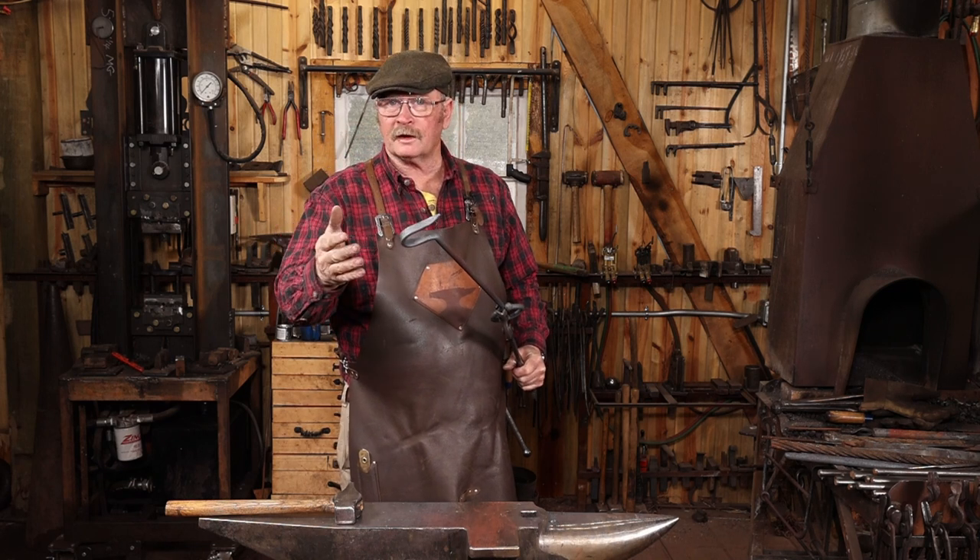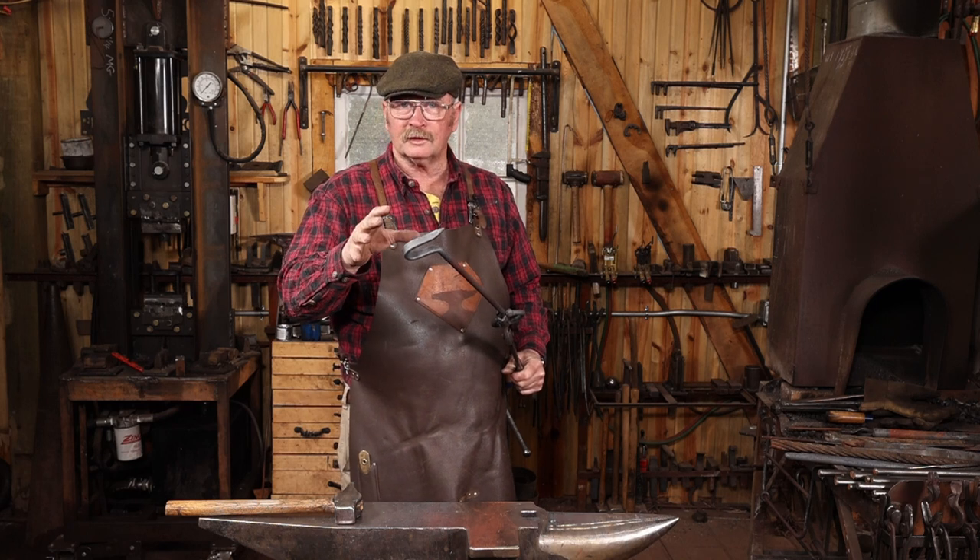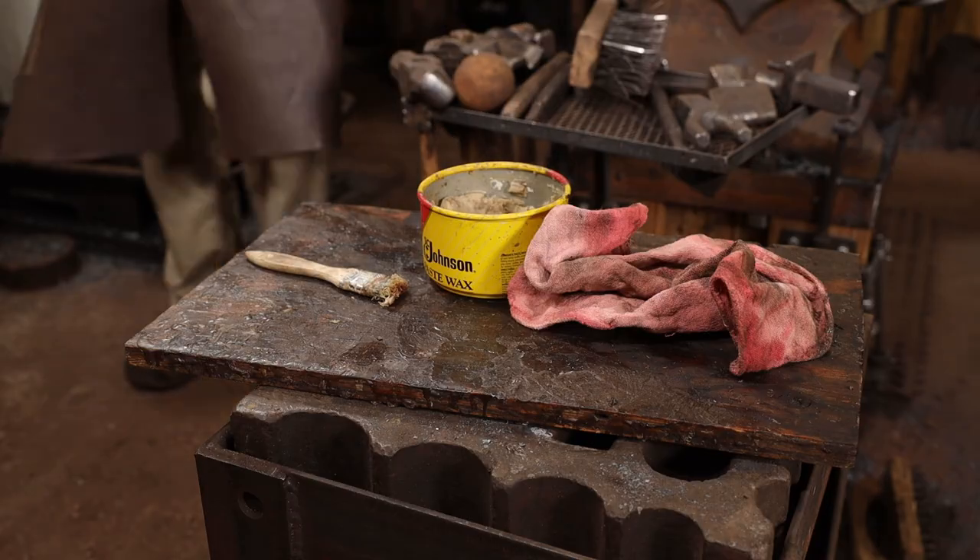It can be used for lifting a pot off the campfire, opening the door on the wood stove, lots of other uses — pushes and pulls logs just fine.